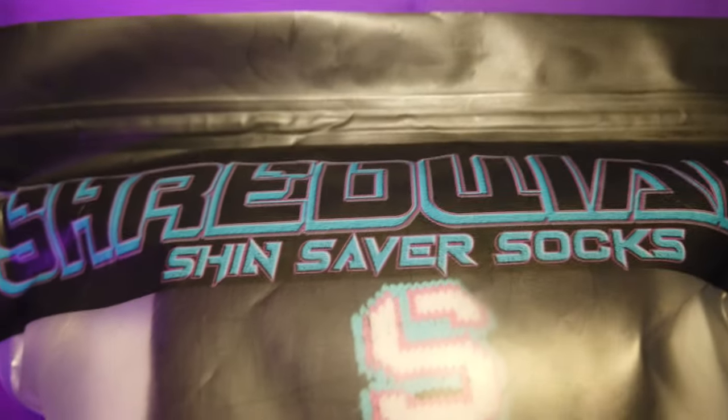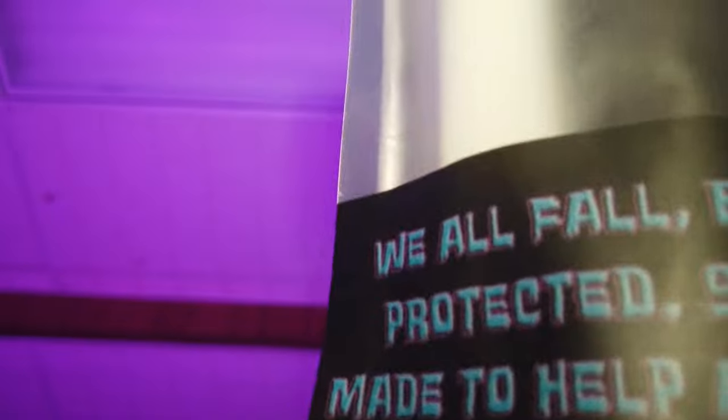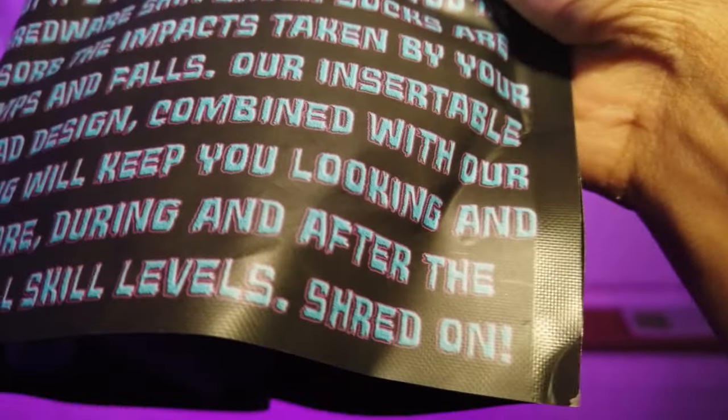These are Shredwear Shin Saver Socks. We all fall, but it's much safer when you're protected. Shredwear Shin Saver Socks are made to help absorb impacts taken by your shins during bumps and falls. The insertable and removable pad design combined with fashionable styling will keep you looking and feeling great before, during, and after the session — made for all skill levels. I got these from Phil Grip himself at Rampant Camp, and this will be my first time opening them.